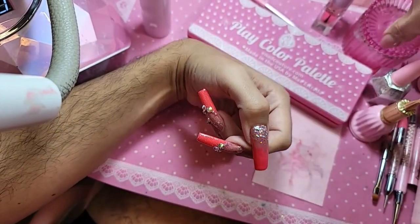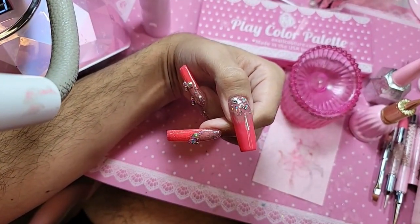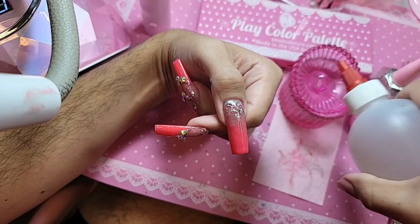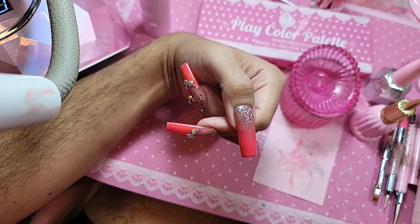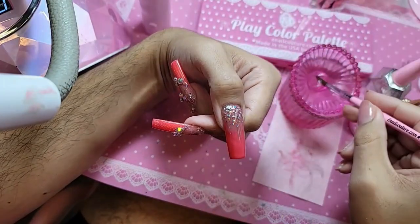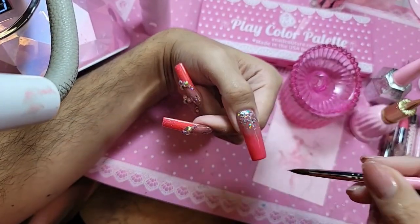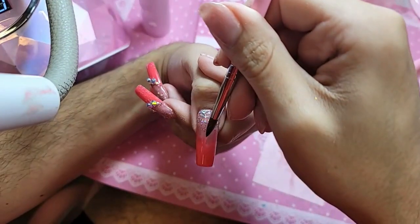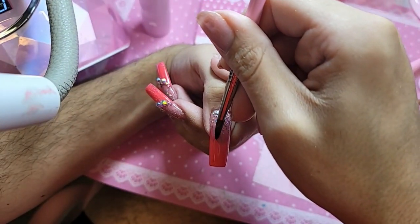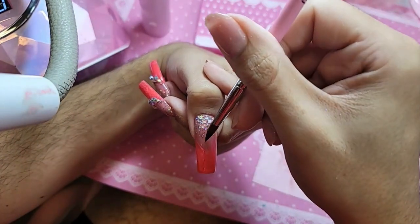I'm going to take my little dab and deuce — we're going to get pure straight-up acetone, good old-fashioned acetone. Let's get our brand new beginner nail brush, 'My First Nail Brush,' and we're going to clean up that smile line. Look at that — like a knife through hot butter.